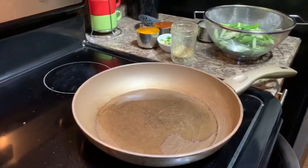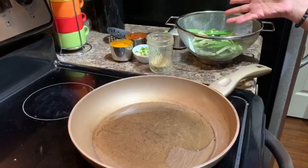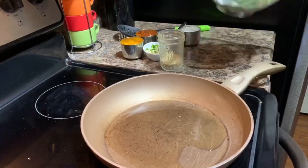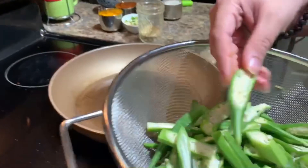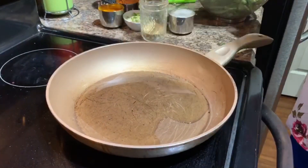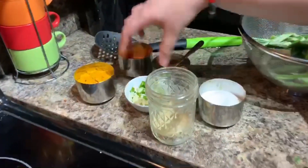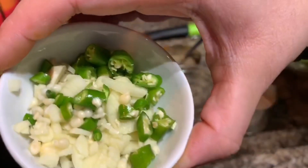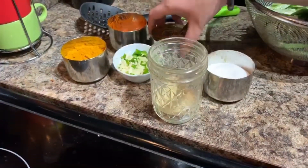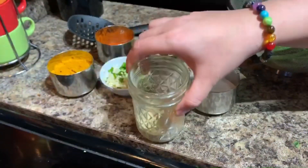Hello everybody! We'll do a quick recipe of okra — bindi. This is kurkuri bindi, but typically it's fried. I'm not going to fry it. It's a very simple and easy recipe. You need your okra — wash it, dry it, cut it lengthwise. We need salt, turmeric powder, red chilli powder, about three cloves of garlic finely chopped, three green chilies finely chopped, cumin seeds, and chaat masala, which you can find at the Indian store — or you can skip it.